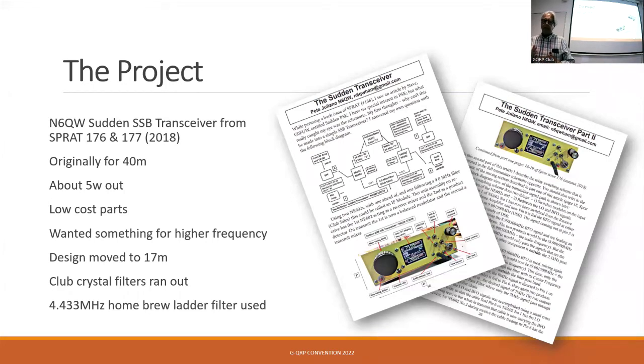Another banana skin we came across: the original project used the Clubb crystal filter, a 9 megahertz crystal filter, which is about 10 quid off the shelf — a nice reliable circuit. But as soon as we decided to do this, Graham told us he'd sold the last of the Clubb crystal filters. So we had to make our own. As it happened, I had a big bag of 4.433 megahertz crystals, so I spent a few happy hours batching them up. We used a homebrew ladder filter which, I have to say, works pretty well — not as good as the Clubb filter, but you do what you can.